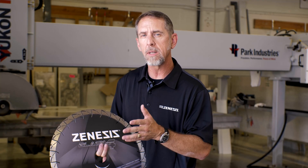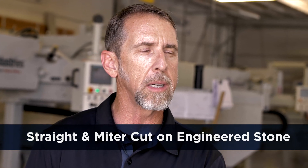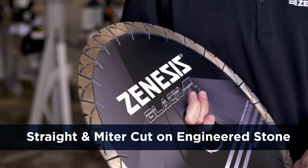This blade really performs. So to demonstrate this, we're going to put it on a Park Yukon saw, cutting engineered stone. We're going to do both straight cuts and miter cuts. You're going to see for yourself — this is the blade to beat.